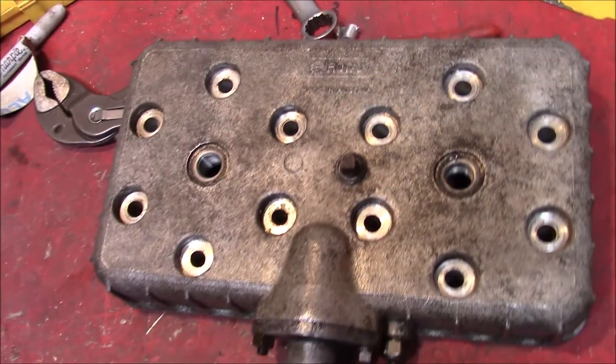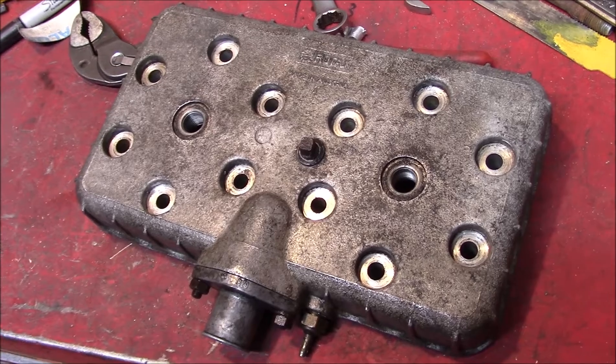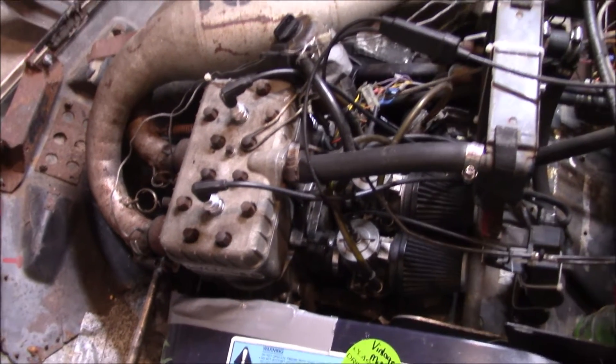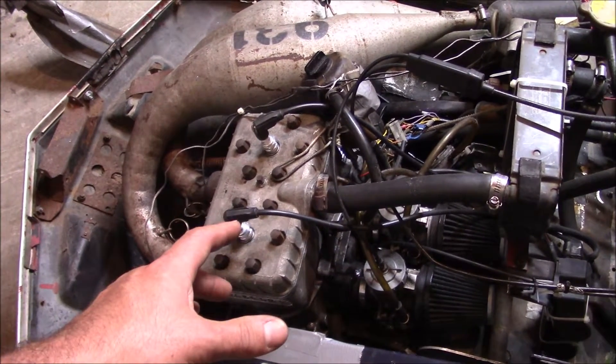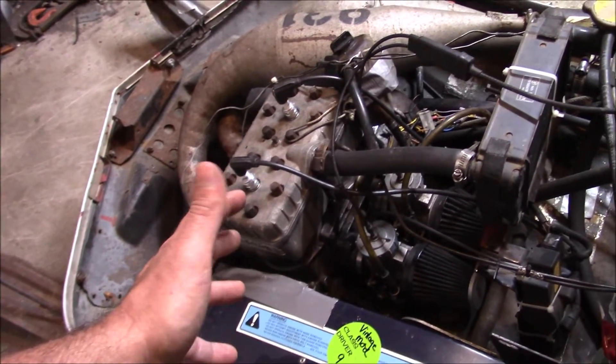The motor we're working on is a Rotax 440 in my open mod grass drag sled. As far as the engine goes, it's mostly worked over a little bit. The one thing that really hasn't been done to it is compression. Believe it or not, this thing still runs on just 90 octane pump gas.